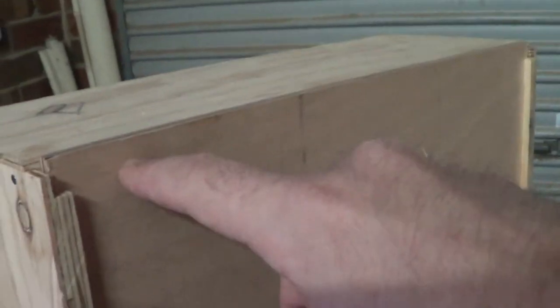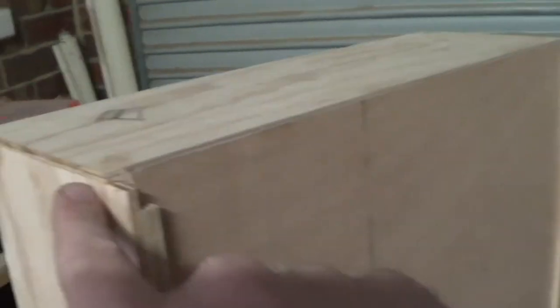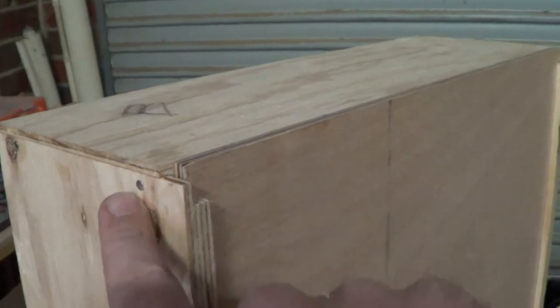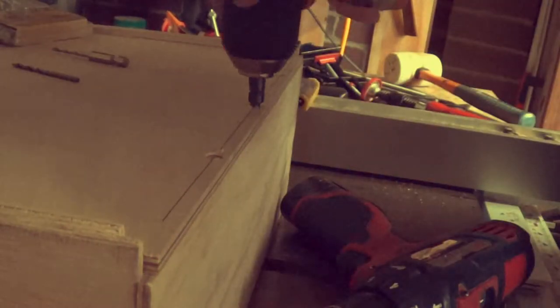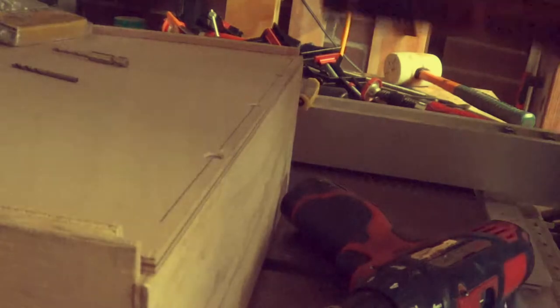I'm just going to secure it with a couple of screws along the bottom rather than the nails I've used before, in case I need to slide it out somehow. Hey, I missed a nail — being so close to the end, this is probably the point where I'd most likely stuff it up. Hey, it didn't come through the inside.